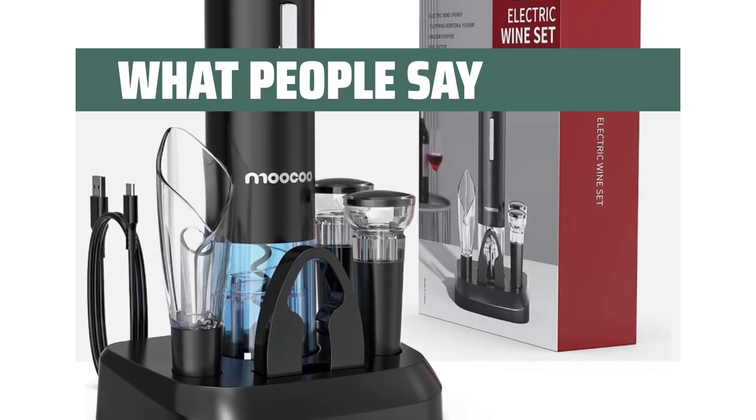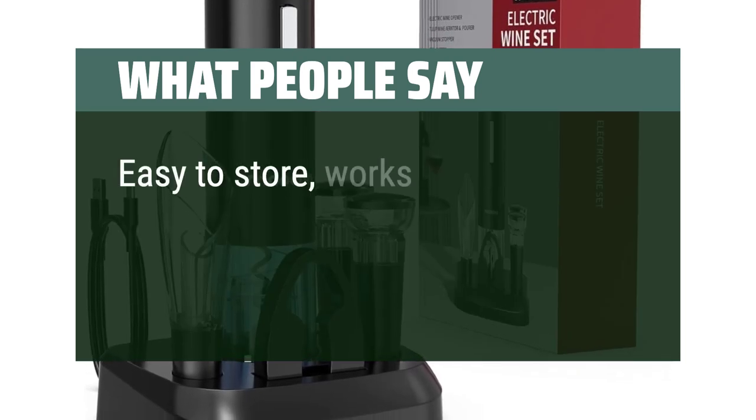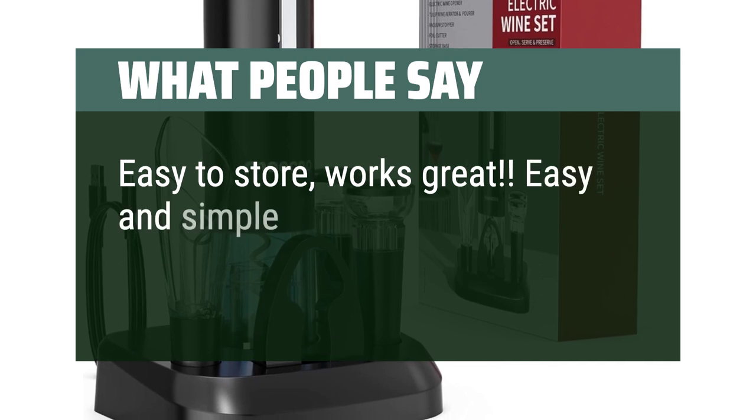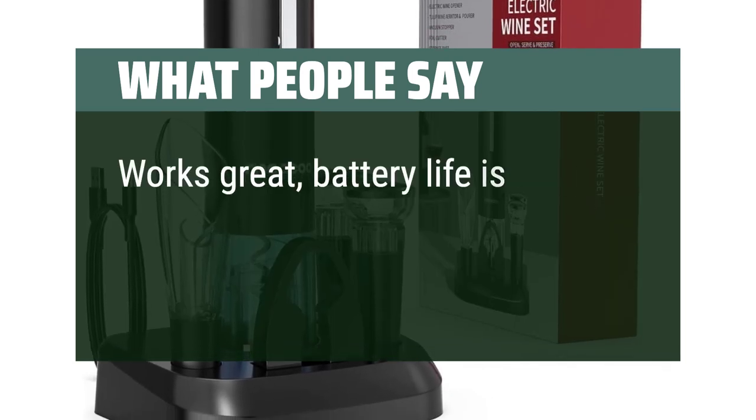What people say: So portable and convenient to use. Easy to store, works great. Easy and simple to use. Works great, battery life is very good.